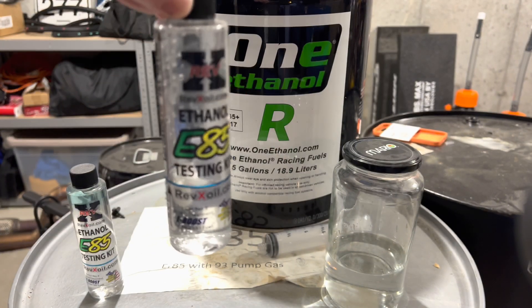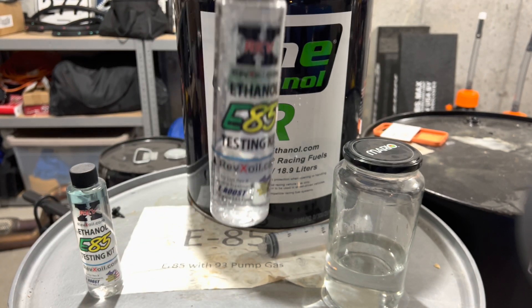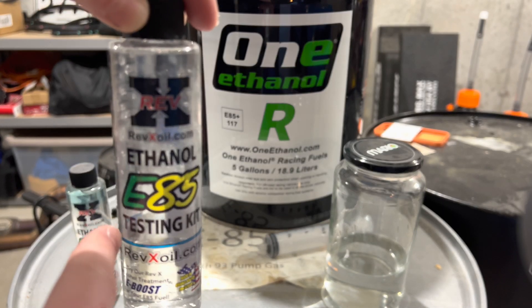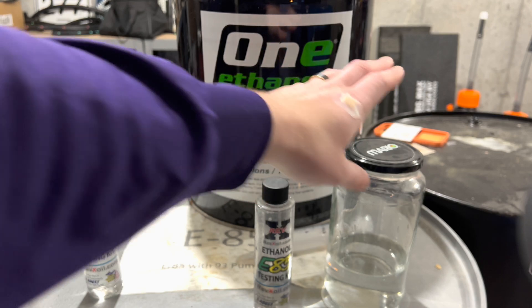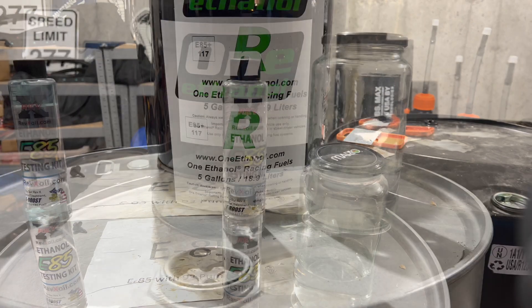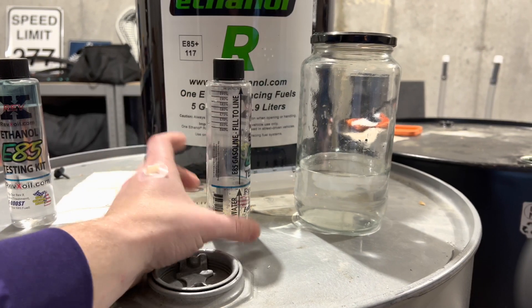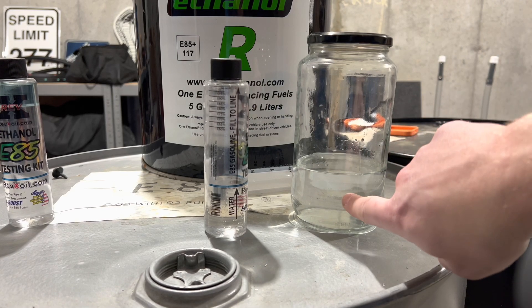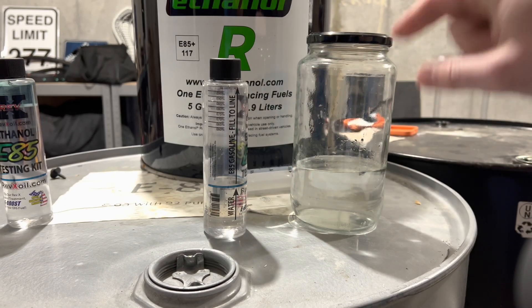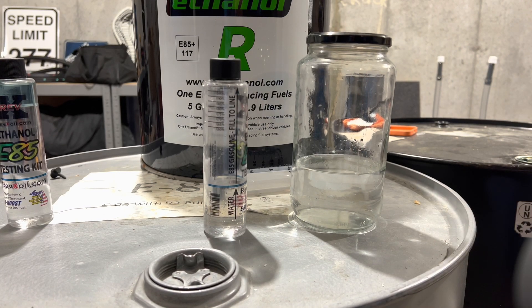As you guys can see, I already got it set up. You'll always see a little curve in the water - that's called the meniscus line. Water will just adhere to the sides of the bottle and go up a little bit higher. I already got the 1 Ethanol R mixed into this. Water is right on the line there, and then I'll fill up with the 1 Ethanol R all the way to there. The reason why you do this is because the ethanol and the water will mix together and it will separate anything else out. That's why barrels and things like that, you don't want to set directly on the floor - you want them elevated off the ground because the E85 will absorb that moisture and get ruined.